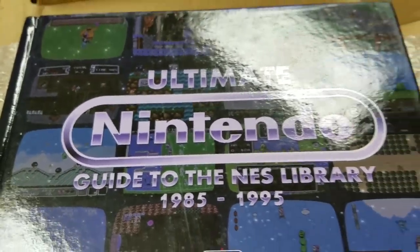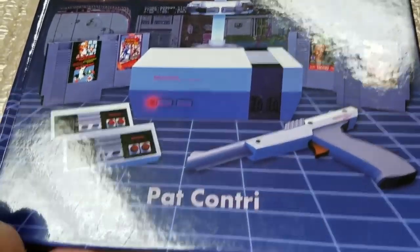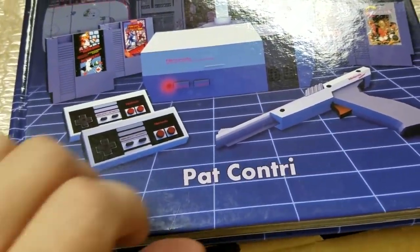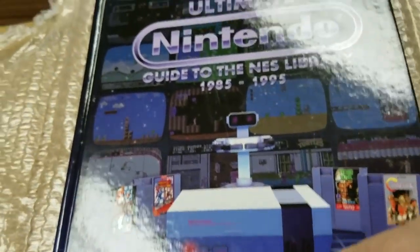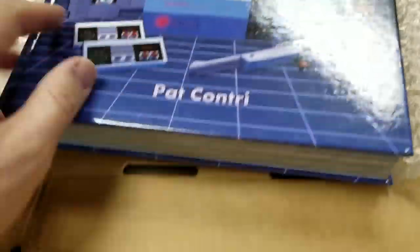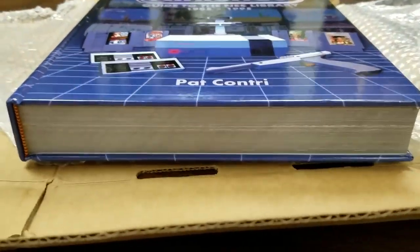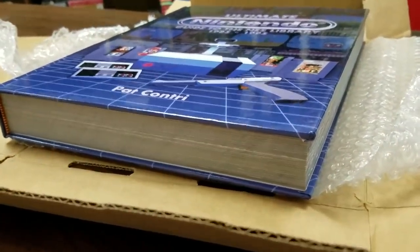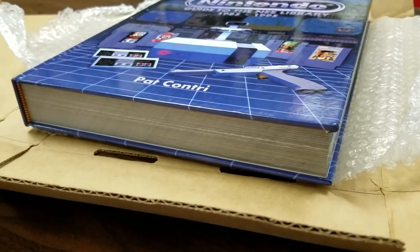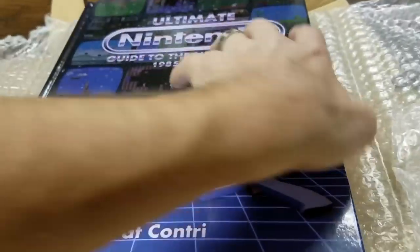It's the Ultimate Guide to the NES Library, 1985 to 1995, from Pat Contri — who you may know as Pat the NES Punk on YouTube and whatnot. Pat actually contacted me and asked if I'd take a look at this book. I've heard from a couple other people that it was really good and enormous. This is more than enormous — this is gigantic. It's heavier than it looks.